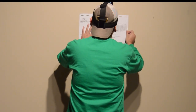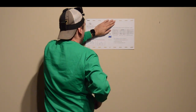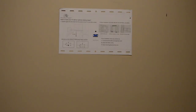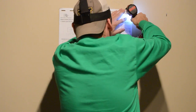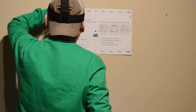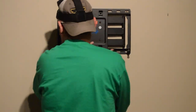You position the template in the location that you already marked. Now, using the template as a guide, you drill the location for the screws. Then you remove the template and use the holes as a guide to install the TV wall mount.